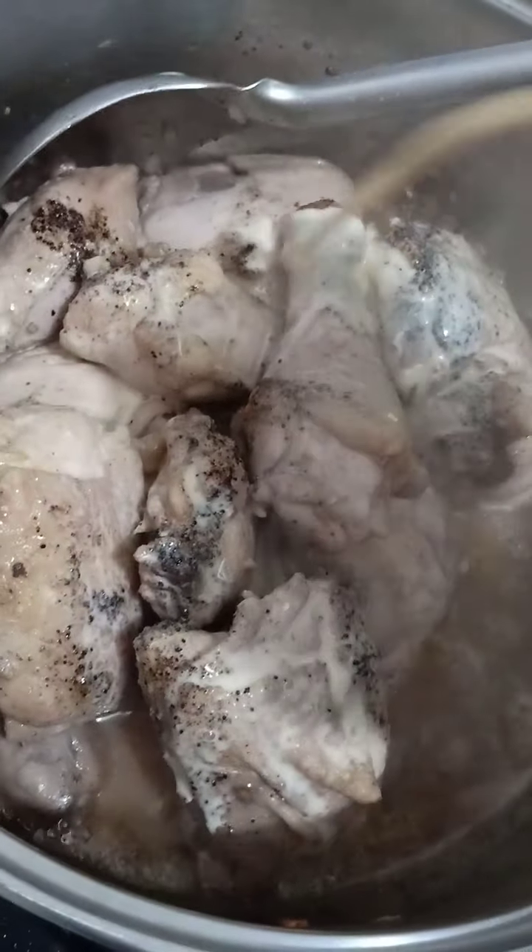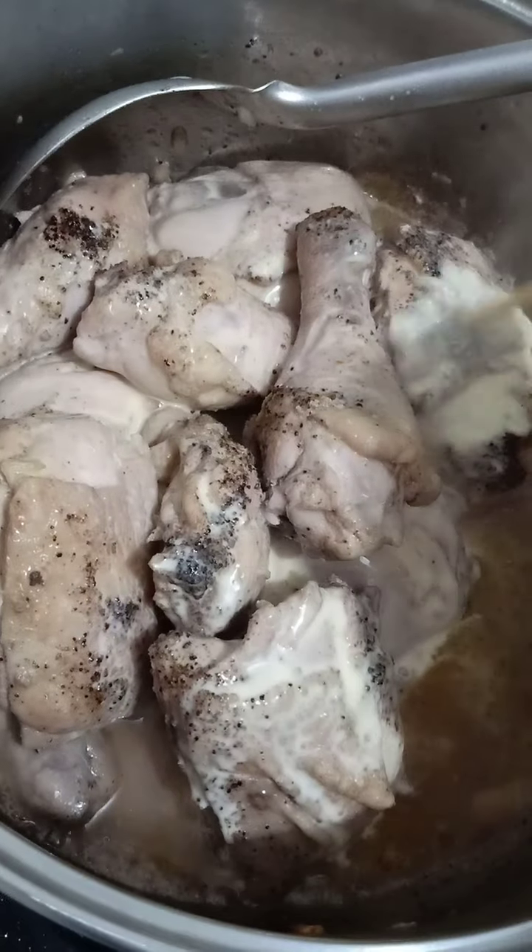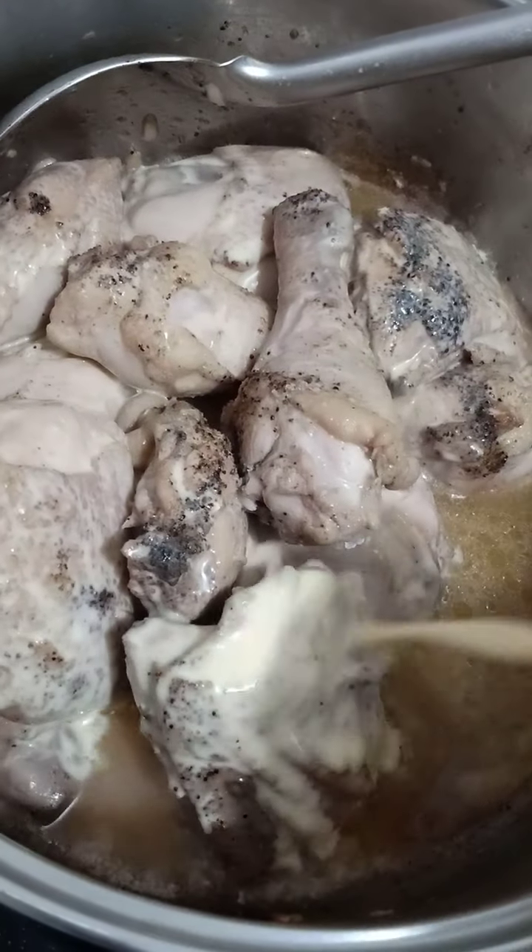Hi everyone! Welcome to Lenny's Kitchen! Today I'm cooking chicken pastel.